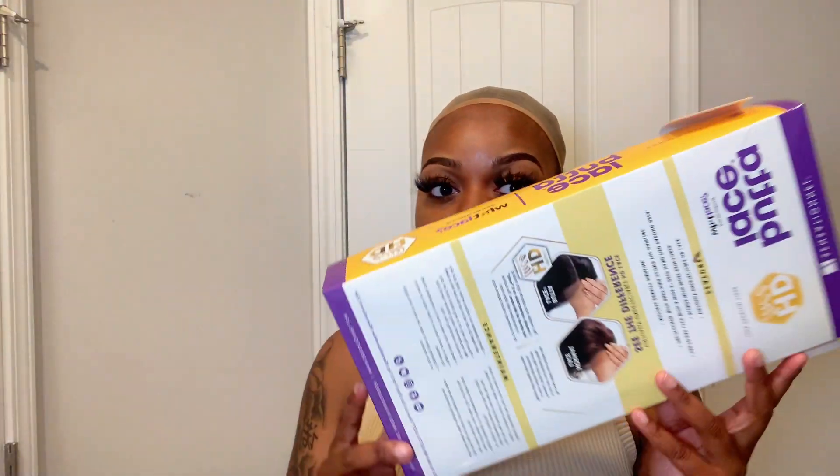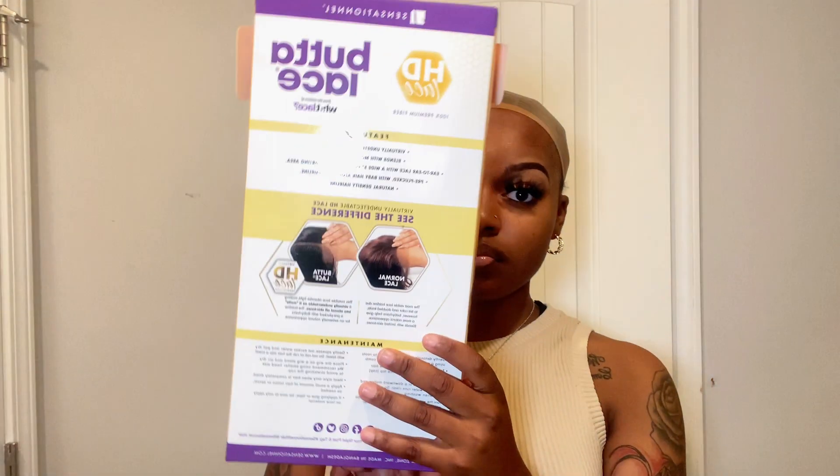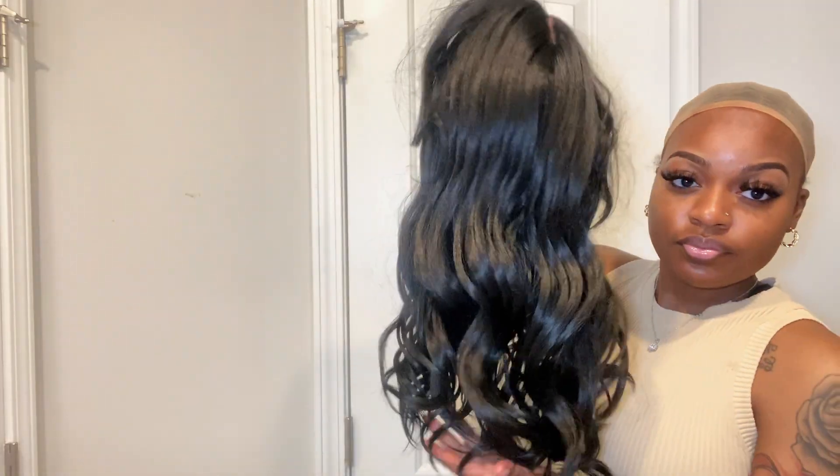This is the stock card Butter Lace unit 31B, and this is the packaging — the box that it came in, very simple, very cute. This is the unit; I had already plucked it. Here's the parting space and the lace as well — very HD.